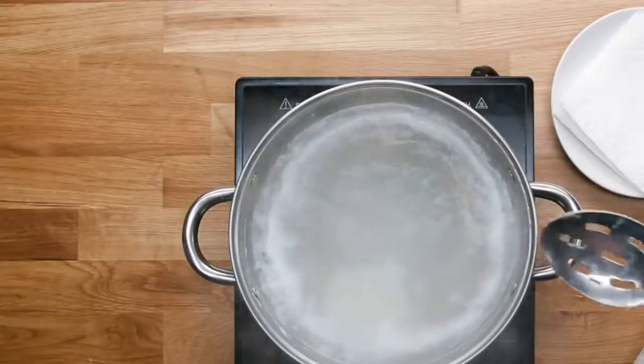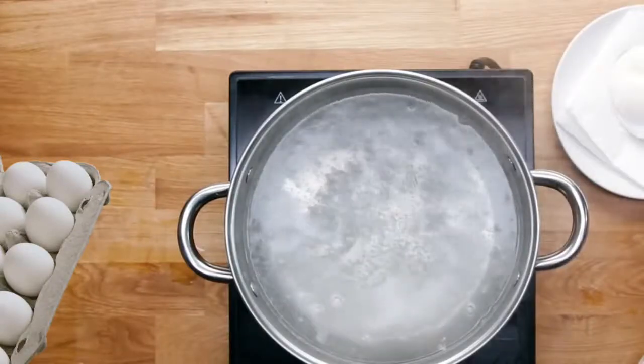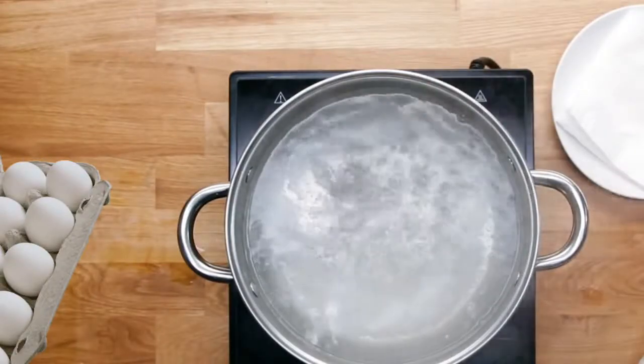Let the egg go and do its thing in there until you can't see any of that translucent egg white anymore. With a poached egg you want the egg yolk to still be quite runny, but no one wants a runny egg white. That is a poached egg — blot it, get all the extra water off, and you're ready to eat. That's the traditional method.